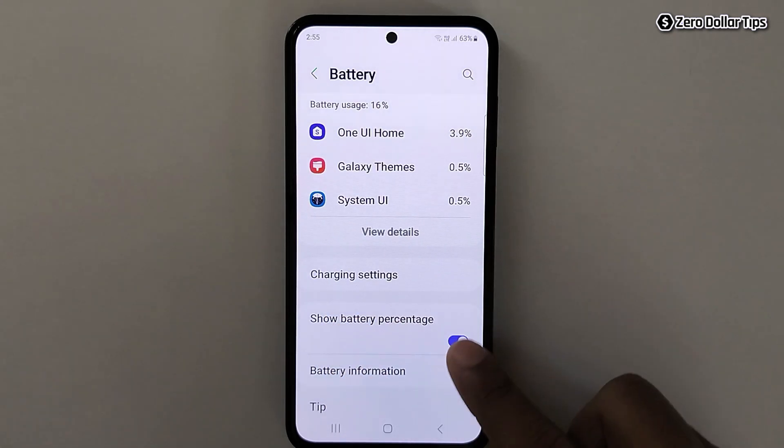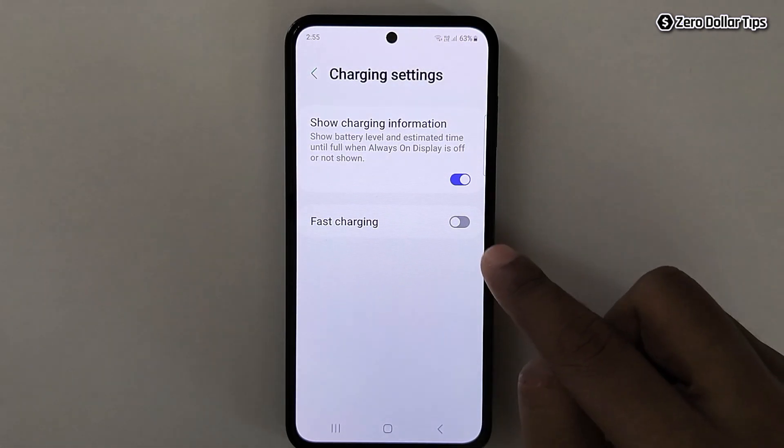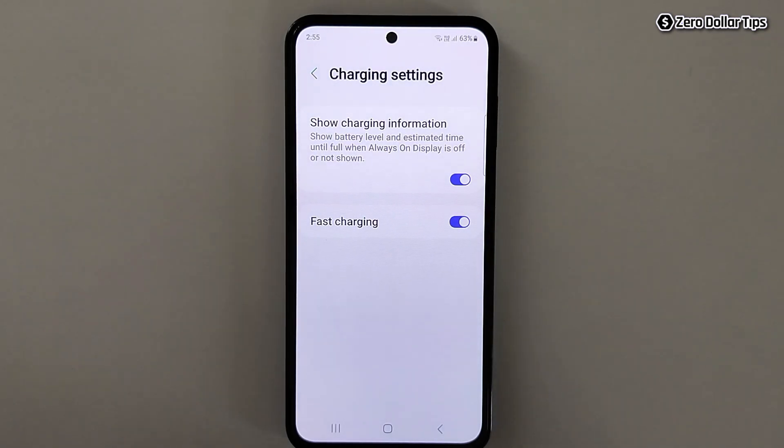Simply tap on Charging Settings and here is the Fast Charging option. Simply you have to enable it. Once you enable this option, your device will start getting fast charging.